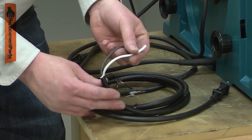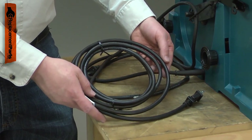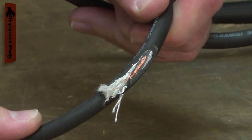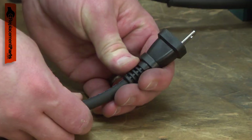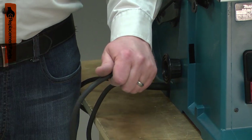The cord is a two-wire, 14-gauge cord. Power cords tend to receive lots of abuse. The cord can be cut, nicked, internally damaged, or have the prongs broken off. A damaged cord should be immediately replaced to avoid an electric shock.